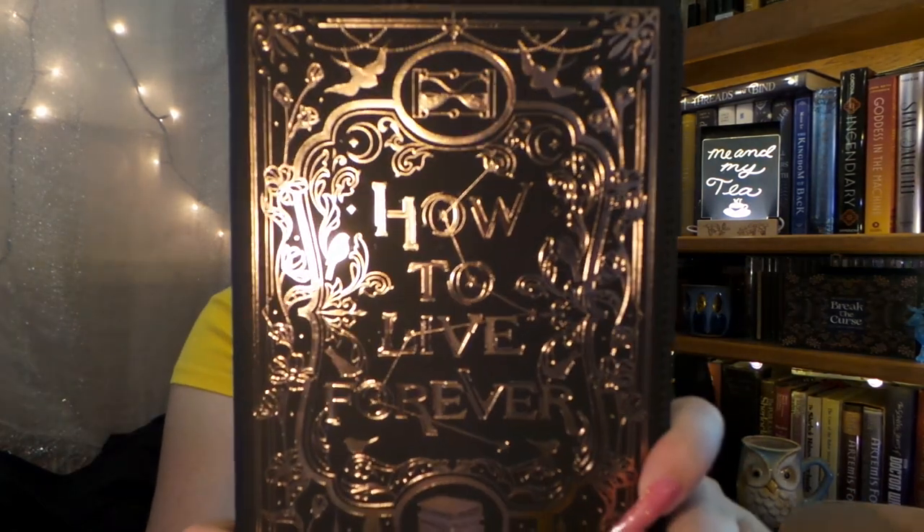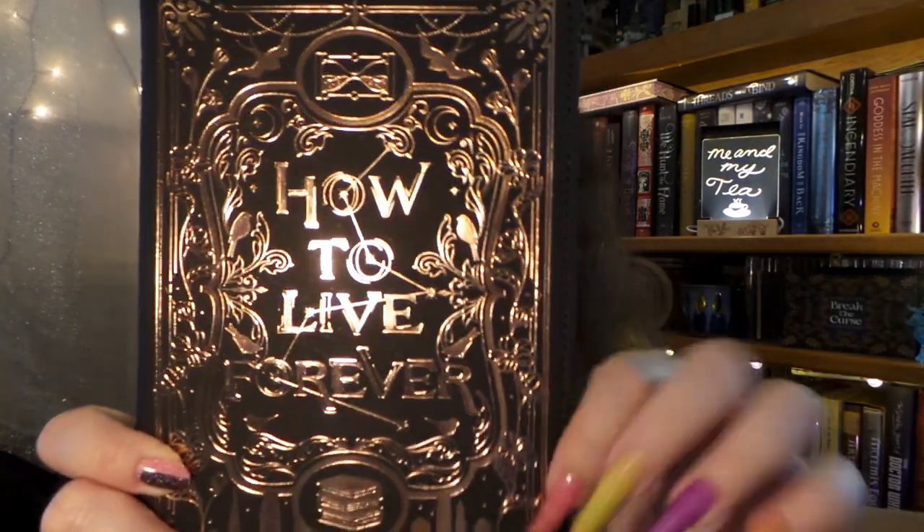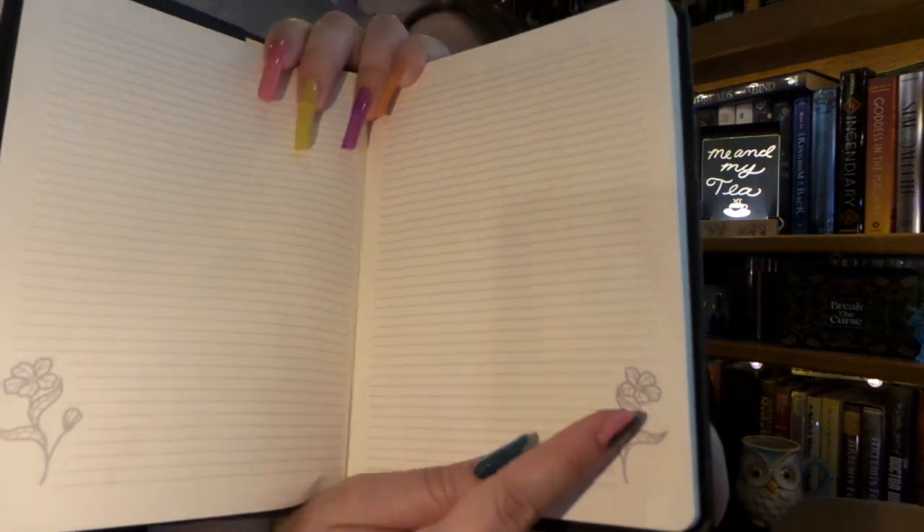I think this is the next in their series of fake book notebooks. This one is really neat, and it is inspired by The Invisible Life of Addie LaRue, which is a very good book — I highly recommend it. It is called How to Live Forever, and it draws inspiration from the cover of The Invisible Life of Addie LaRue with the constellation. On the back it says, 'What is a person if not the marks they leave behind?' It is very, very beautiful. It's kind of squishy — it almost feels like memory foam, which is really interesting and unique. It is lined and has a cute little flower detail in the corner, a pen keeper, and also a sewn-in ribbon bookmark. Very nice!